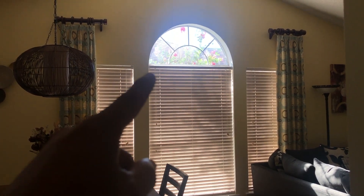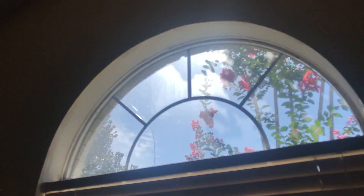Hi, what's up YouTube? In today's video I'm going to show you how you can get rid of all that sunlight that comes to that arc in the top of your window there.